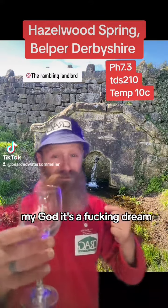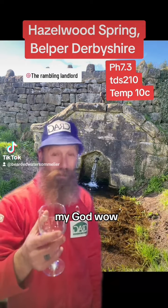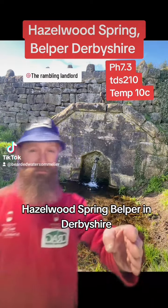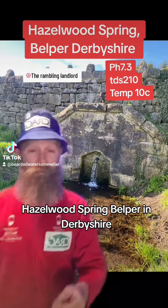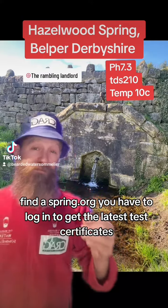Oh my god, it's a fucking dream. Wow, oh my god, wow. Hazelwood Spring, Belper in Derbyshire — findaspring.org.